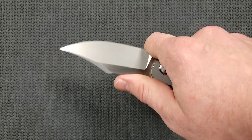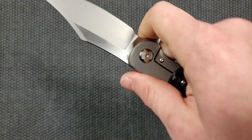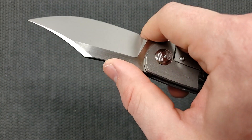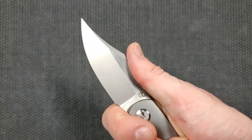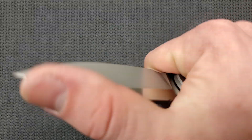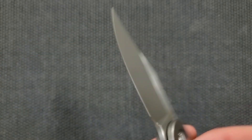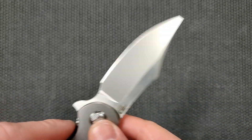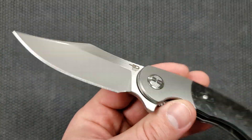Very generous forward choil. I've always said: if you're going to do a choil, commit to it — give me enough room to really get up there. This curvature right here, I can just lay my thumb down. That's awesome. On top of that, this gets nice and thin down here — not the thinnest I've ever felt, but nice and thin. This is definitely going to be a performance-oriented blade with good puncture ability. Be cognizant of that tip with most clip points — don't be jamming it into things and prying around, but it should be fairly durable.